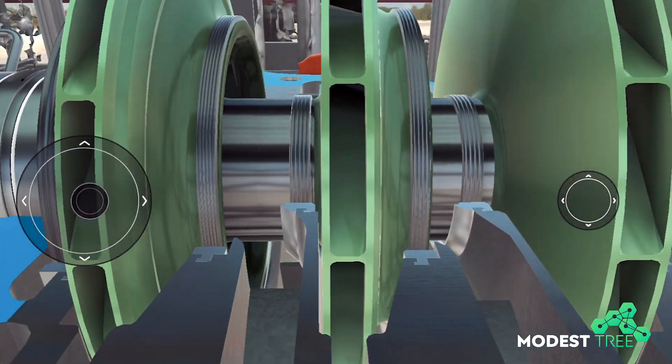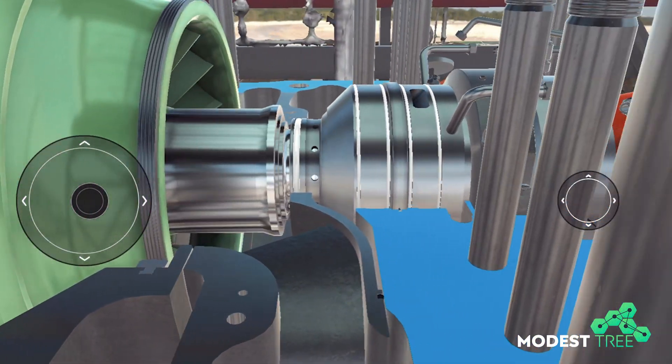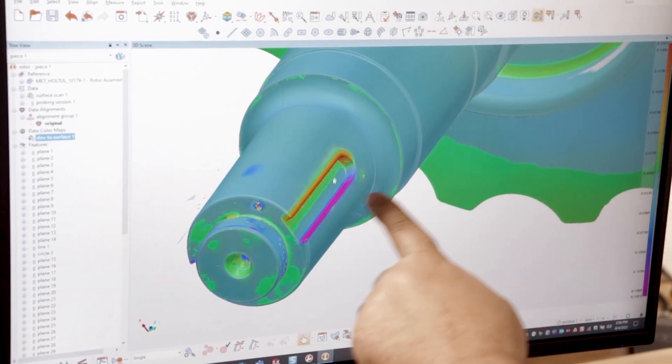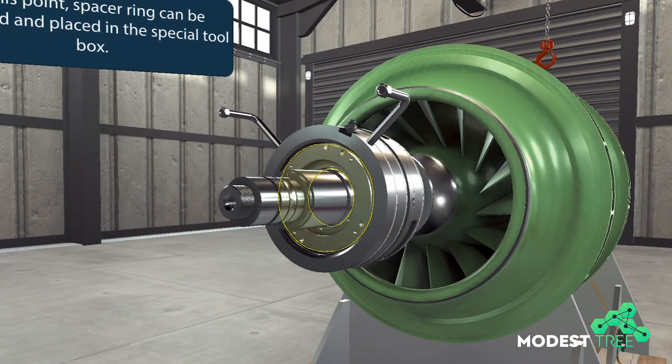And once we create that digital replica for a piece of process equipment, that's when we see a true paradigm shift. For a centrifugal compressor, once we have the rotating and stationary components digitally mapped, we can then physically build the entire spare rotor assembly outside of its casing.